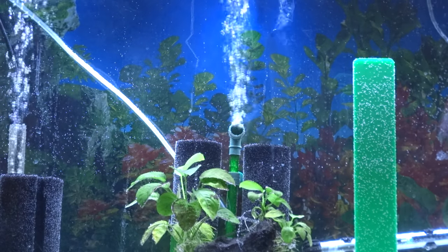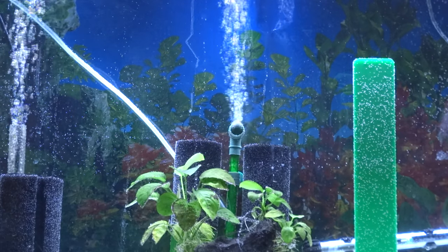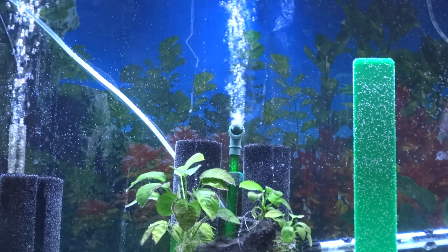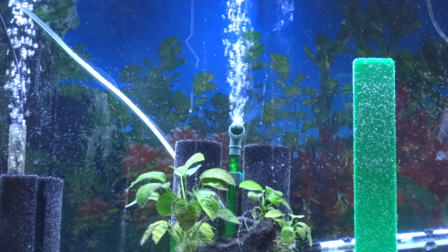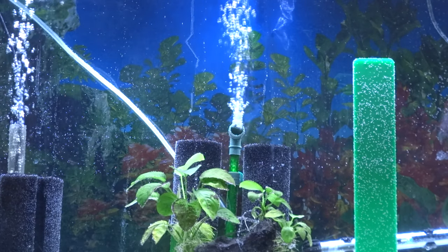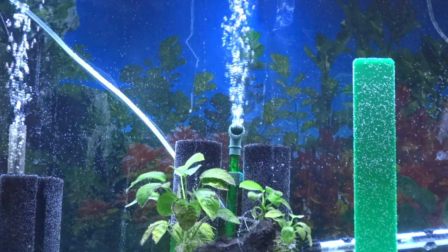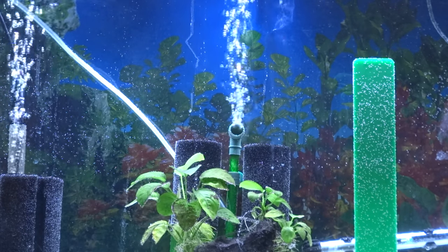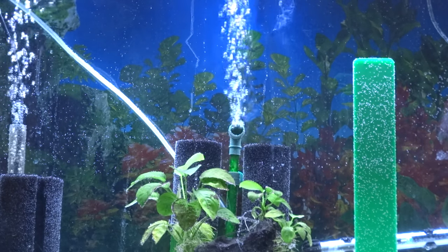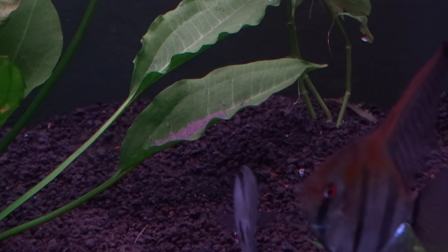So this is what the 29-gallon tank looks like after it's been set up. The Anubias plant is in there, and this is a key item for this tank. This is a breeding tank — a specific tank for a breeding angelfish pair. And a breeding pair of angelfish's best friend is Anubias plants. You always want to include that in a breeding tank if you can.